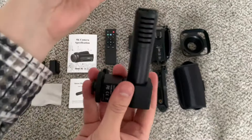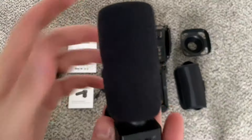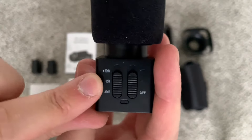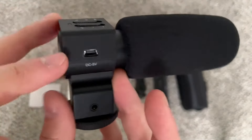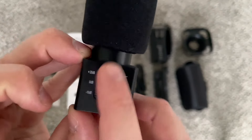First of all, we have this microphone — it does come with a sleeve. Note that this is a stereo microphone, left and right, and we've got some different features on it. You can add 20 decibels, keep it default at zero, or a pad of minus 10 decibels. This is a condenser mic, so it does take power. Then we have our flat EQ and then some rolled-off bass as an option.